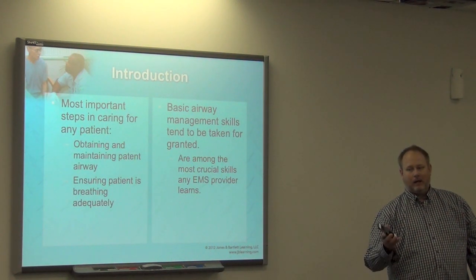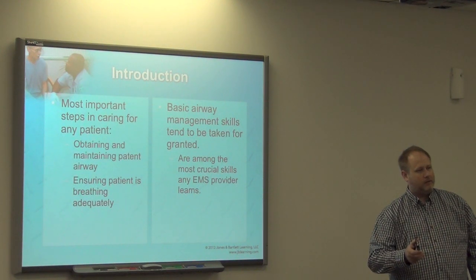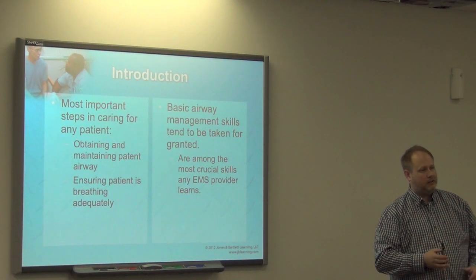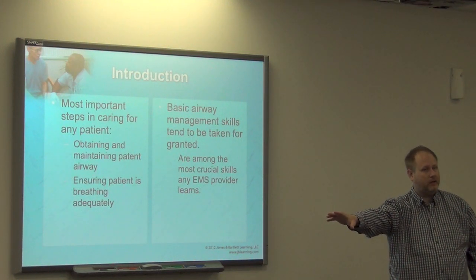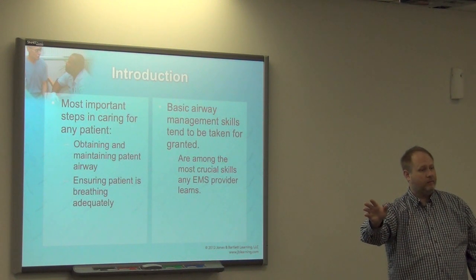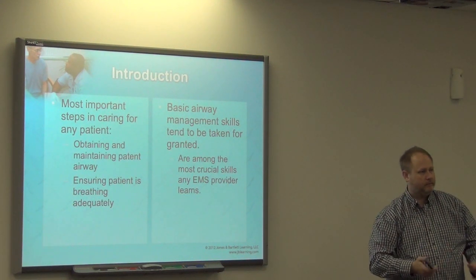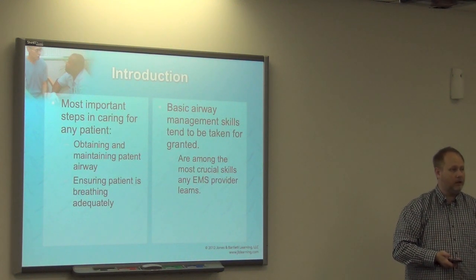Whenever I tested for Emory Flight, you know what they tested me harder on than anything else? Airway management — the basic skills. They didn't just say, 'go put in an oral airway.' They gave us a mannequin and a scenario, and they wanted us to go through the entire scenario. If you did not start with the basics and work your way through, you got dinged. Because I was also an educator, I kind of knew that — that's what I expected, and I went in with that.